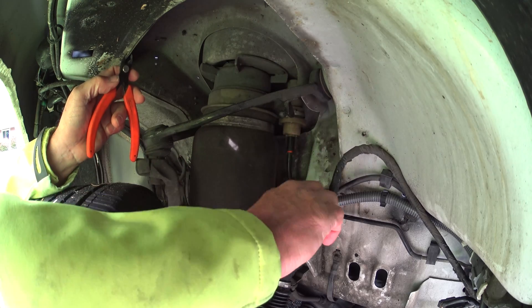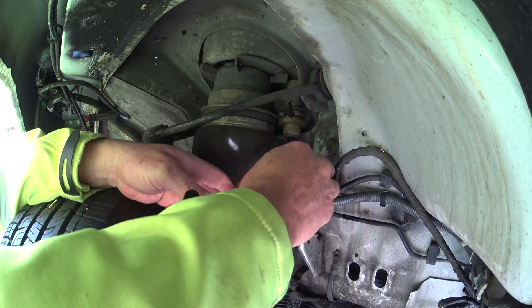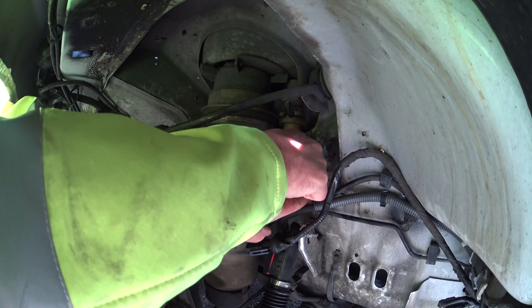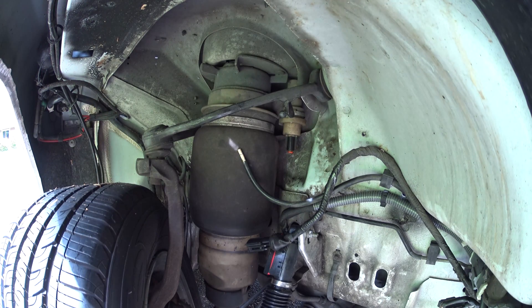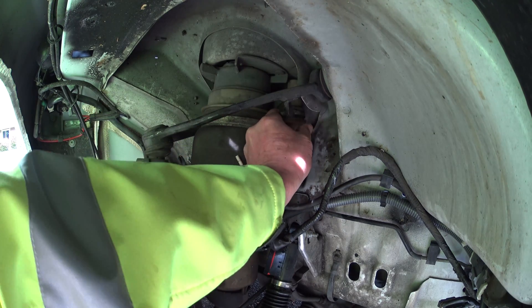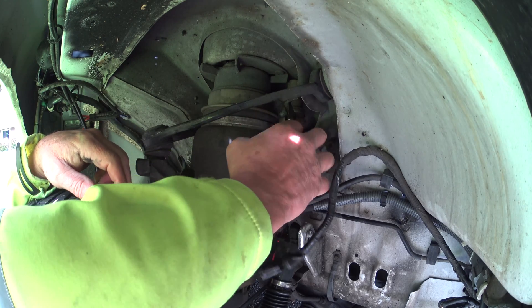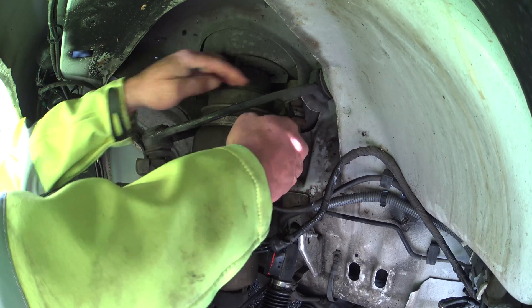I already disconnected the electrical to it, and I created these nifty little pliers to pull the airline off. I'll try to keep my hands out of the way. It just kind of clips around the line, allows me to push up on the valve and pull down on the hose at the same time, which makes it real easy to disconnect it. They're a little bit of a pain to take off, but once they're off, they're off.